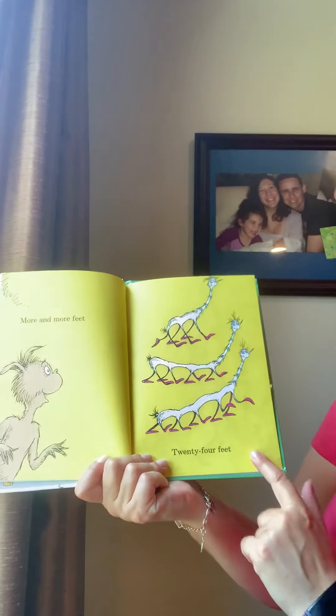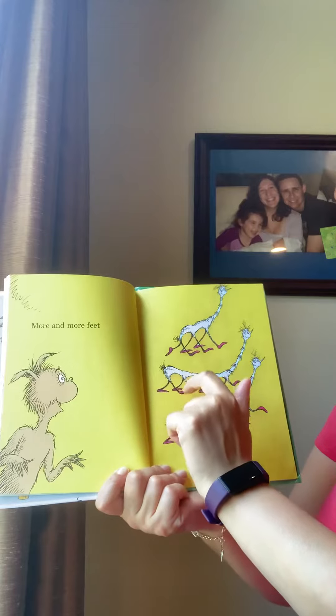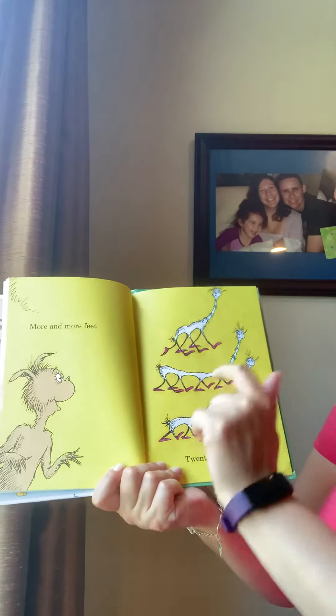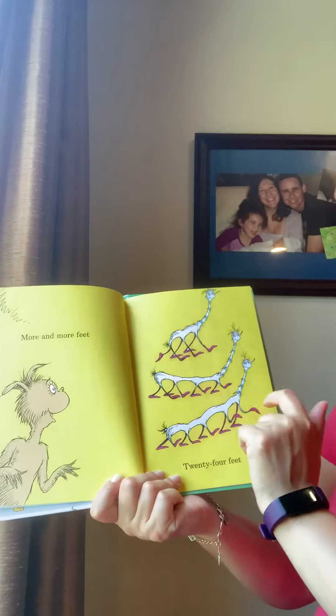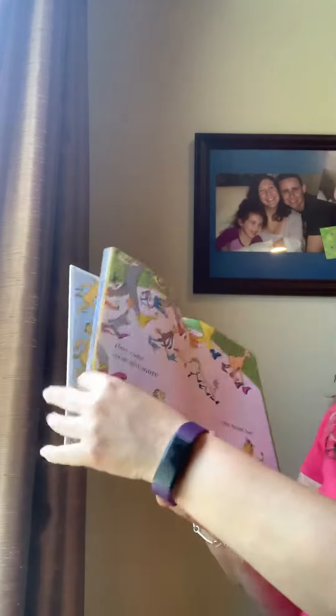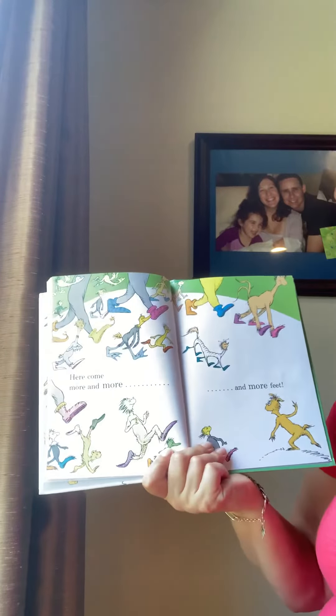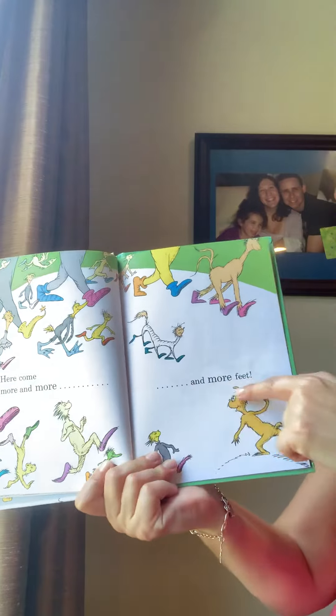24 feet. 1, 2, 3, 4, 5, 6, 7, 8, 9, 10, 11, 12, 13, 14, 15, 16, 17, 18, 19, 20, 21, 22, 23, 24. There were 24. Here come more and more and more and more feet.